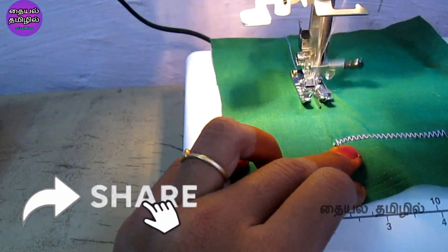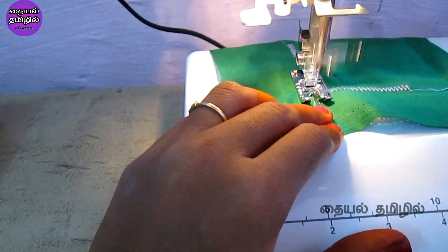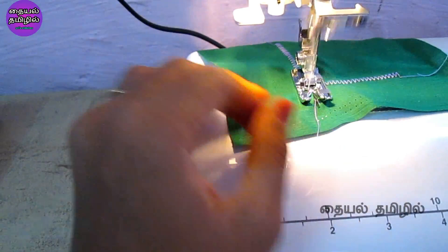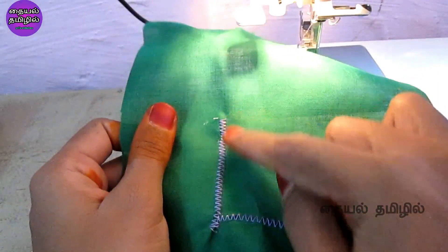If you use the same thread, you can also use the same thread throughout. If you have any other questions, please use the edge joining foot and refer back to this demonstration.